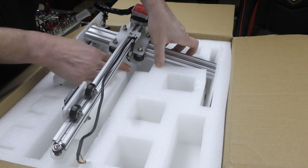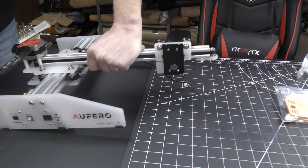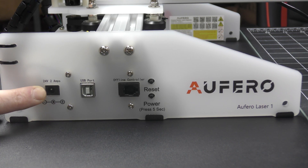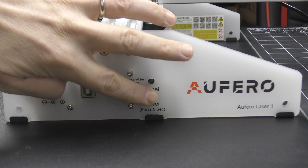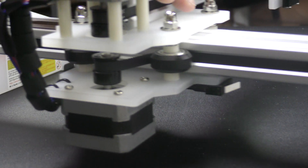The machine is light and compact, but second good surprise — it's already assembled and almost ready to use. On the front panel we have the power plug, a USB port, an offline controller, and power and reset buttons. The engraver is very stable and everything moves smoothly and quietly.